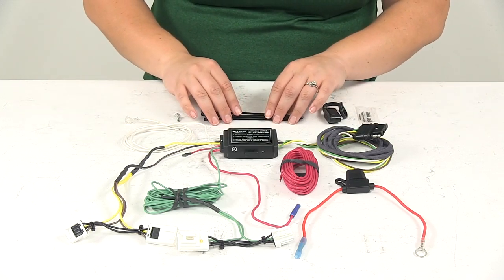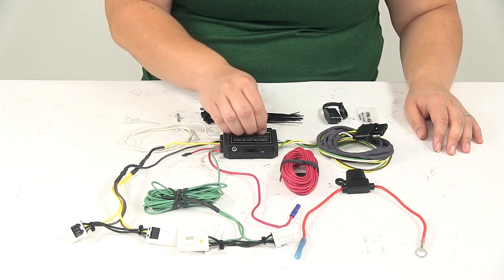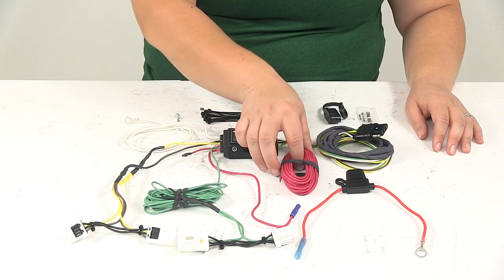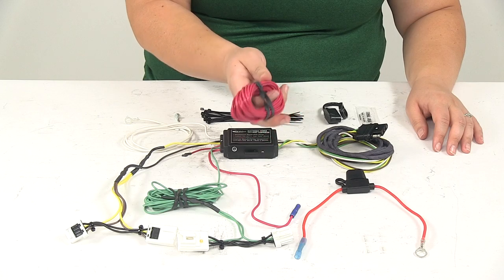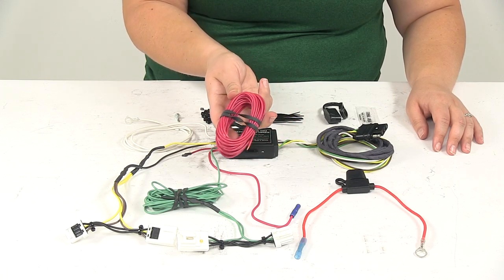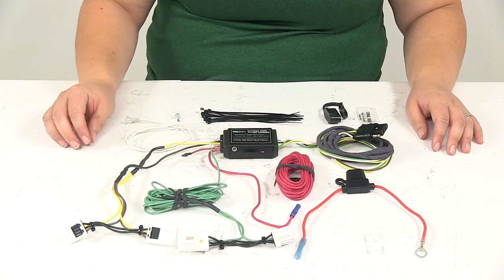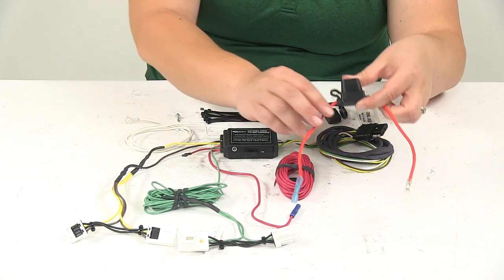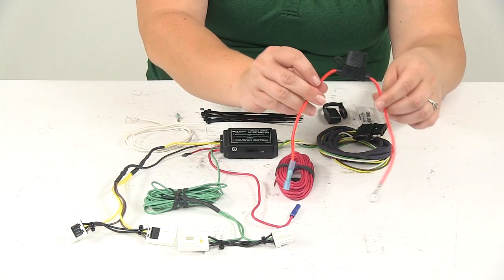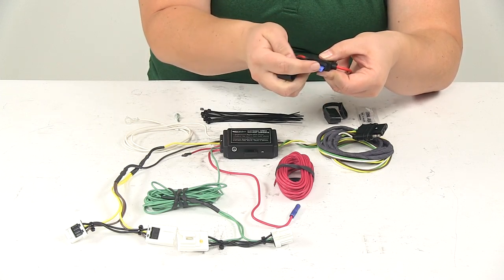It does have standalone power, which means we don't have to rely on our vehicle's lighting system to power our trailer lights. It's going to run its own power wire up to the engine bay where we can connect to our battery or to a fuse block if that is available. In between there, we do have a fuse holder to protect our vehicle's wiring from any shorts or issues. It comes with the 15 amp fuse.